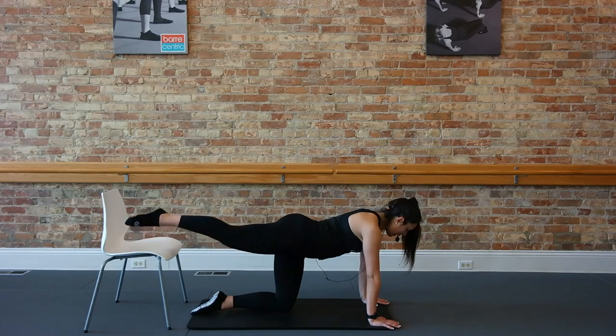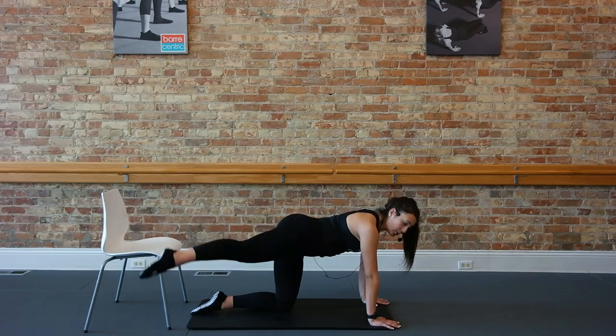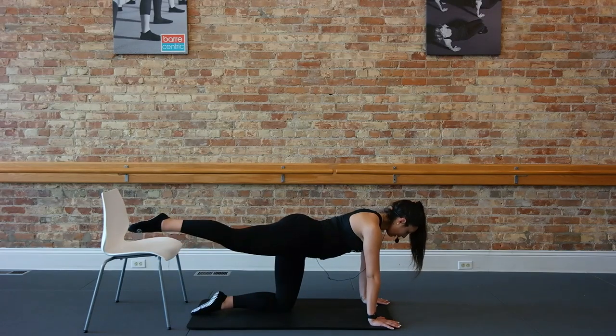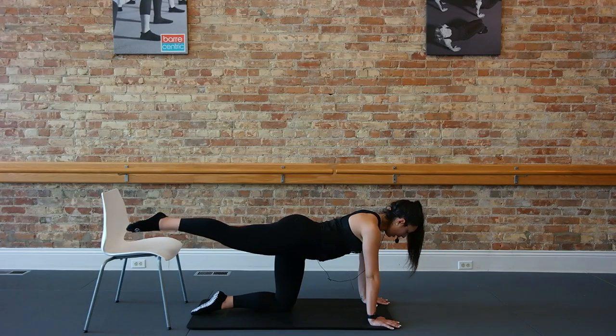Up to the side, up and over. Out to the side, up and over. Let's feed that tempo — tap and lift, tap and lift — out to the right, up over the chair. Tap it, lift it, tap it, lift it. Next one, let's hold it back inside — just pulse it up and up. Third fold.